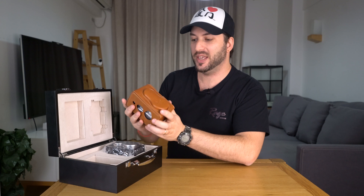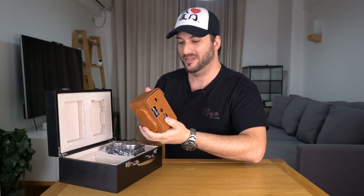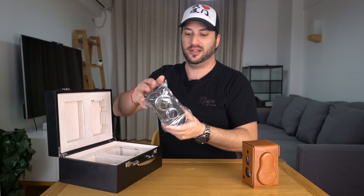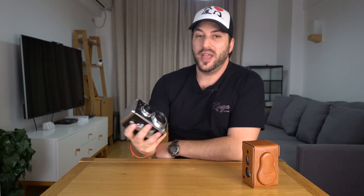Look at this — I believe this is the covering leather case, and it looks like it's actually real leather. Amazing. And here's the camera — everything comes with plastic bags. Oh, wow. Here we have it — this is the Seagull CM9S.